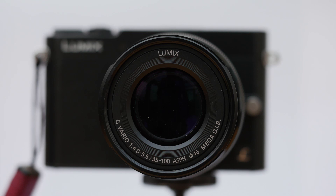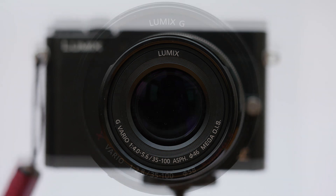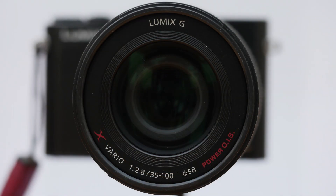Overall, I describe the feel of the lens as functional. It's nicely made and while for me there's no great pleasure in using it, its size and performance means I'm never reluctant to use it.